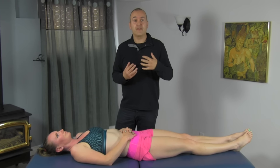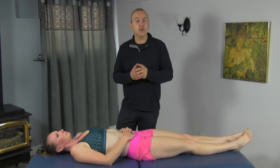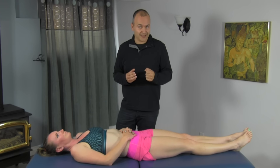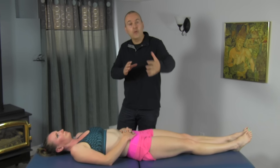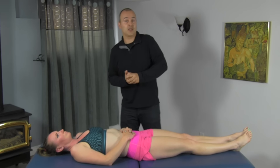A great way that we have found to get in there, break up some of those restrictions, and help to activate the gluteal muscles is by using a closed hand technique in combination with full range of hip motion. We're going to demonstrate here so you get an idea of what it is we're talking about.